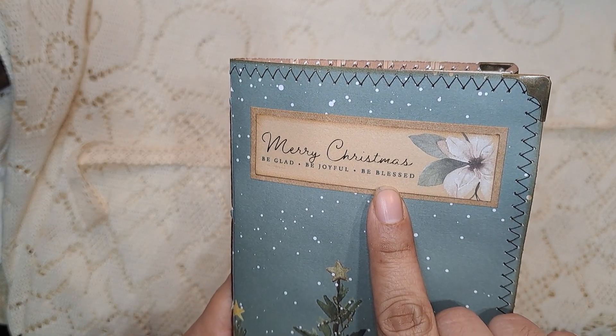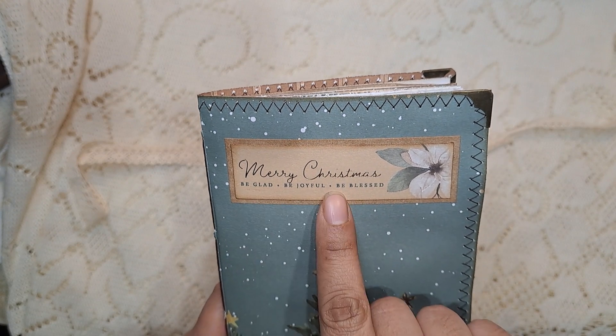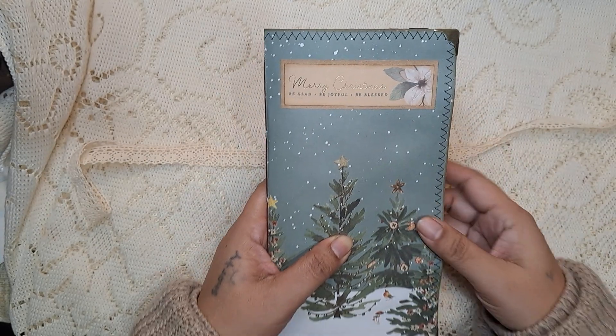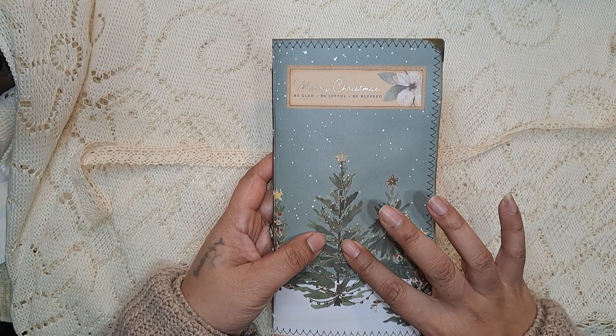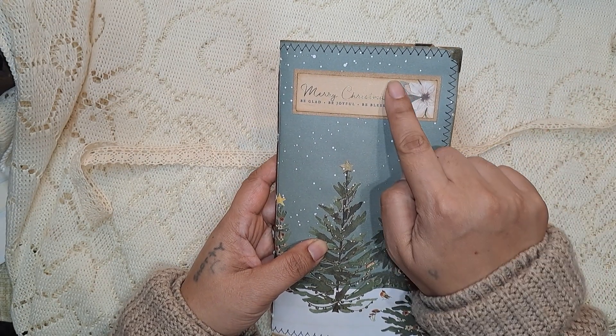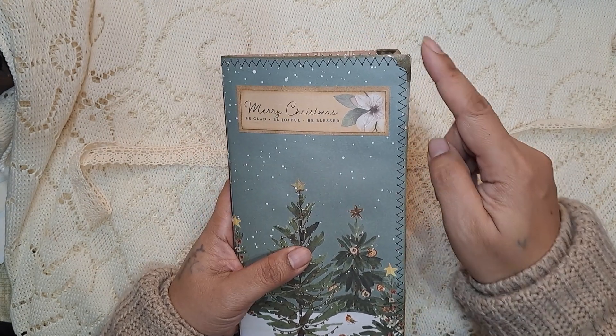This is one of the cutouts from the paper pad and it says "Merry Christmas, be glad, be joyful, be blessed." I liked the colors and it sort of coordinated with the pictures here — even though it's from the same paper pad, you know how some colors don't always coordinate together, but I thought the leaves were green and so everything matched.